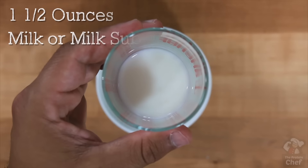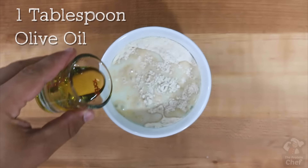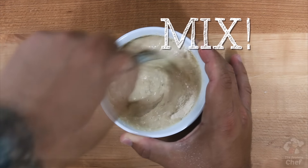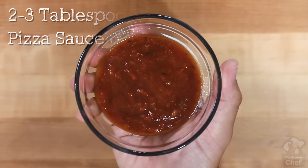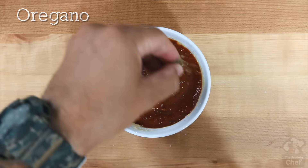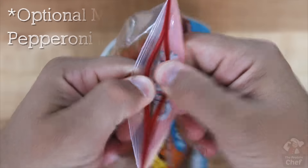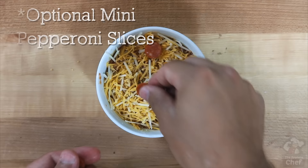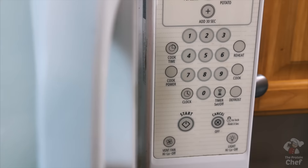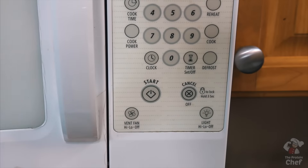Then add in one and a half ounces of milk or milk substitute and one tablespoon of olive oil. Mix again until all of your clumps are gone. Smooth out the top and layer on a couple tablespoons of pizza sauce, some oregano, an eighth cup or 14 grams of whatever lower fat cheese you want, and some optional mini pepperoni slices. Throw your pizza in the microwave for around 60 to 90 seconds depending on how powerful your microwave is, and let it cool a bit before you enjoy it.